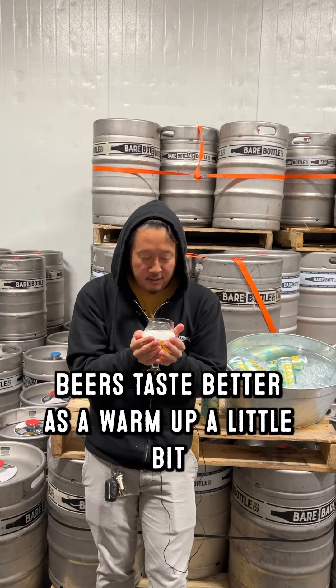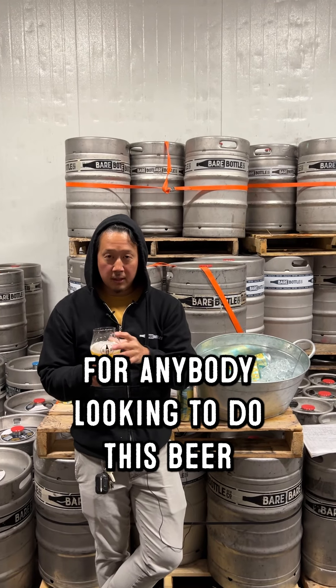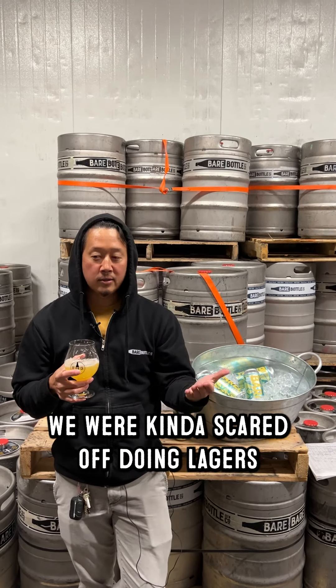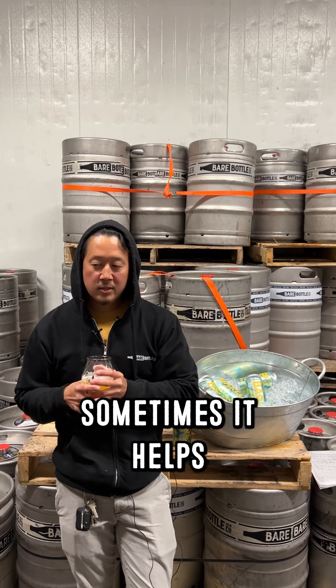Beers taste better as they warm up a little bit — it helps if you're not in a refrigerator drinking it like we are here. For anybody looking to do this beer or any lager at home: we were scared off doing lagers because everyone says it's so hard and shows flaws, but if you're a good clean brewer you won't get infections, so don't be afraid of lagers. The one challenge is the fermentation profile — you need to ferment it cooler. If you have a spare refrigerator, put your carboy in there and it'll be perfectly fine. If not, make them in wintertime and put your carboy in a bucket of water to moderate temperatures — you can add ice too. But really, find a spare refrigerator on Craigslist.